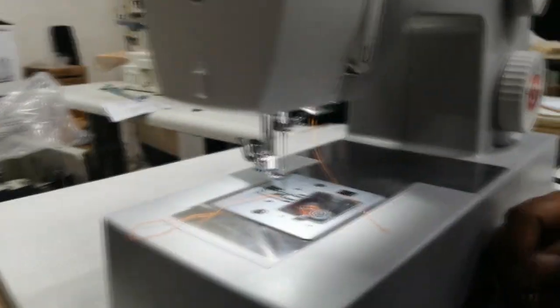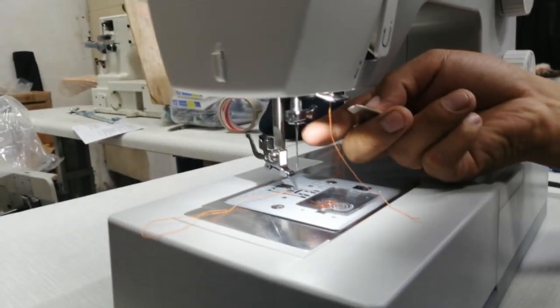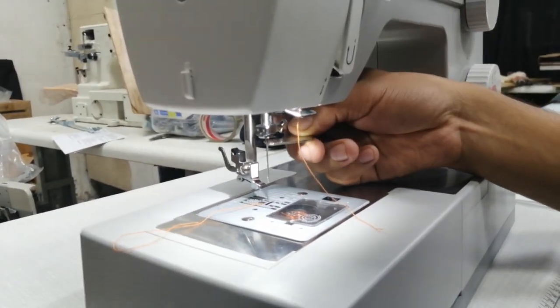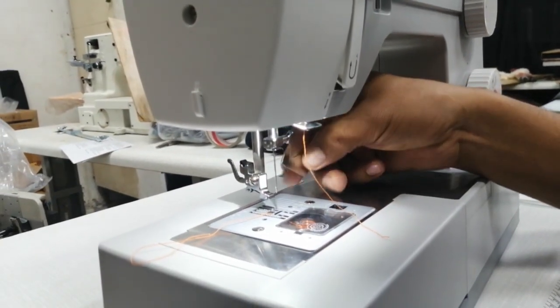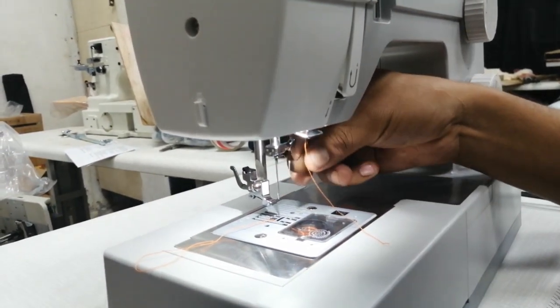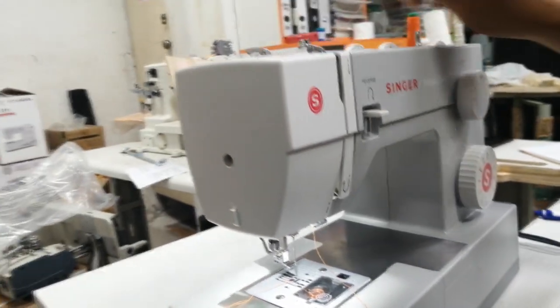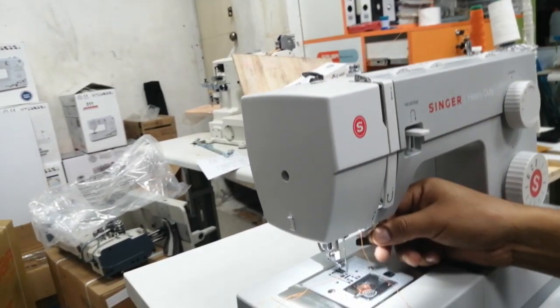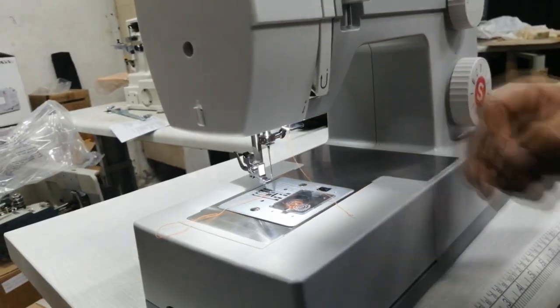En el caso de que quieran utilizar aguja gemela es el mismo proceso. La diferencia es que la aguja gemela del mismo cabo se desprende en dos agujas, pero la ubicación es igualito — ingresa acá, parte plana hacia atrás. Y los dos hilos de las agujas se ubican por el mismo sitio. Colocar las agujas gemelas y listo.